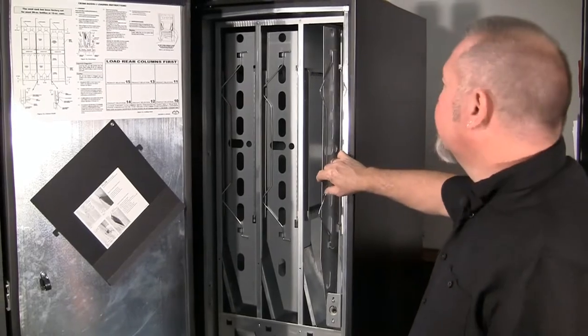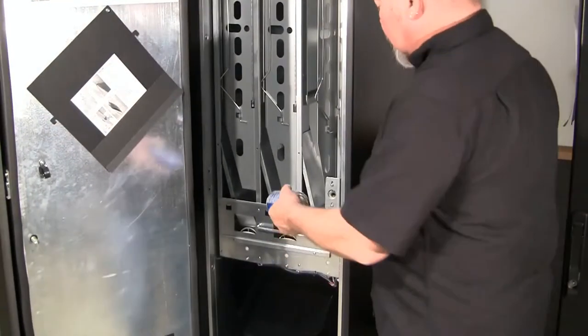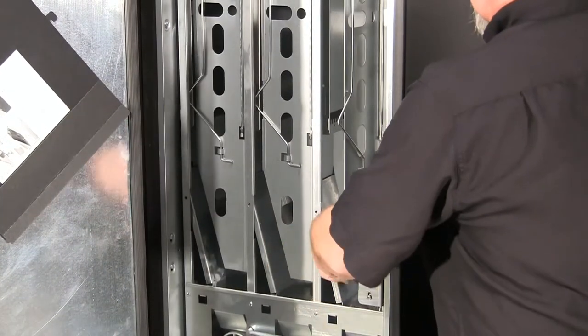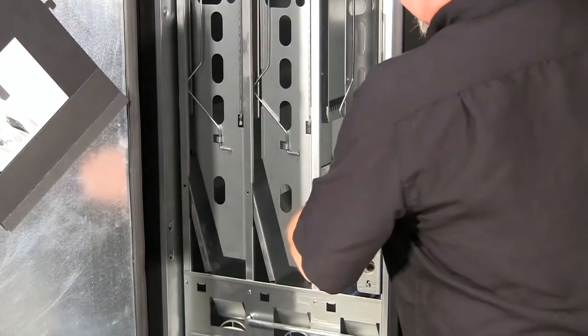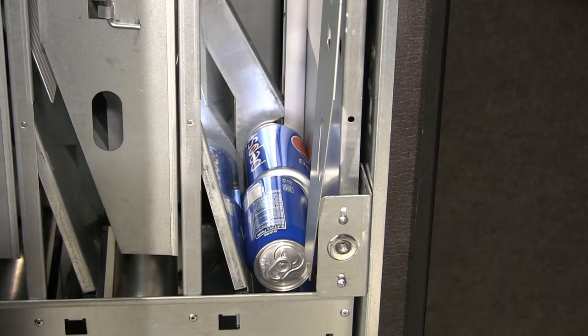Open your first column. If it is a 12 ounce can, cans will load two at a time, end to end, and the next can set on top of them. No need to reconfigure the column.